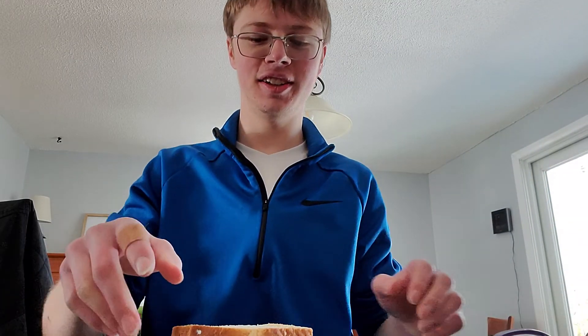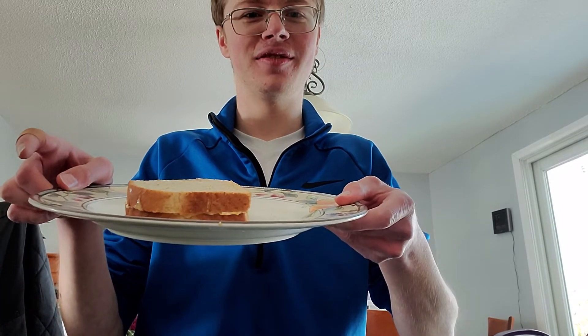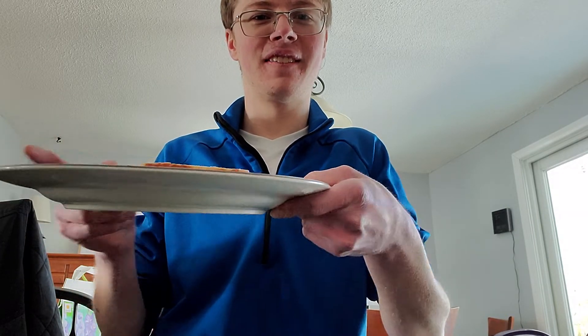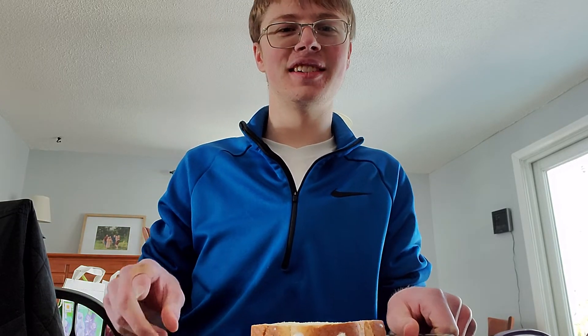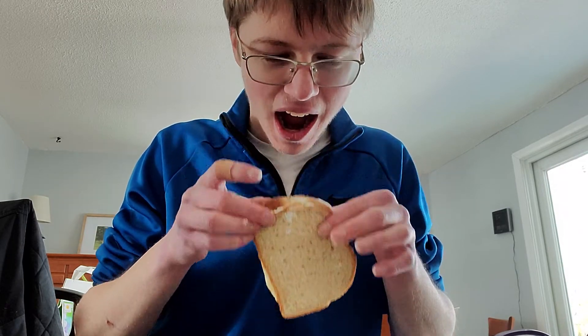Alright guys, here's what — oh guys, that's hot. Here's what the sandwich looks like. Now let's see how it tastes. I can't eat it yet.